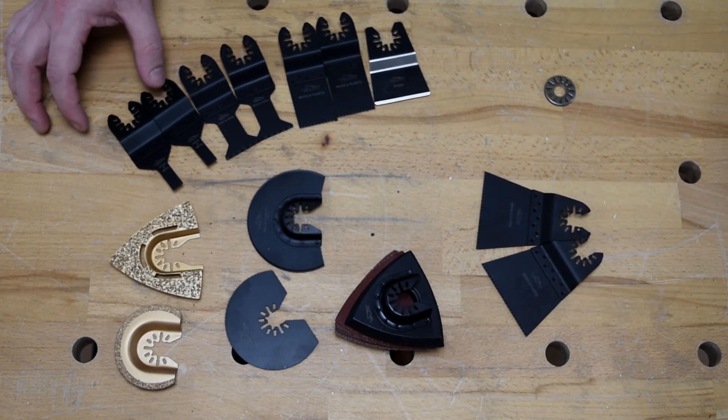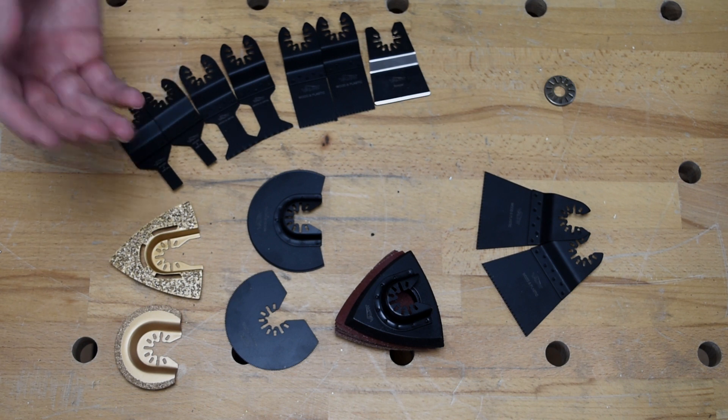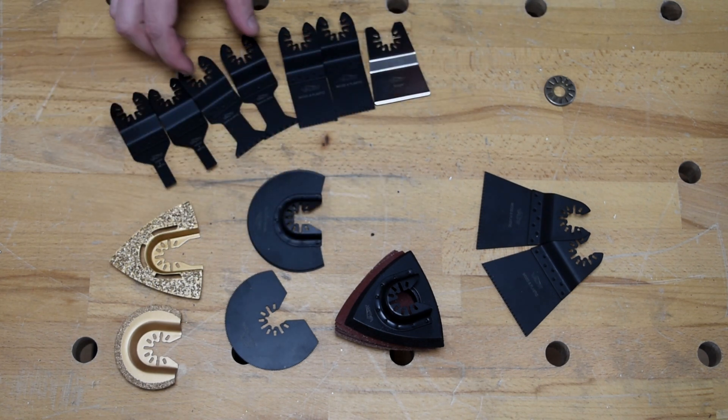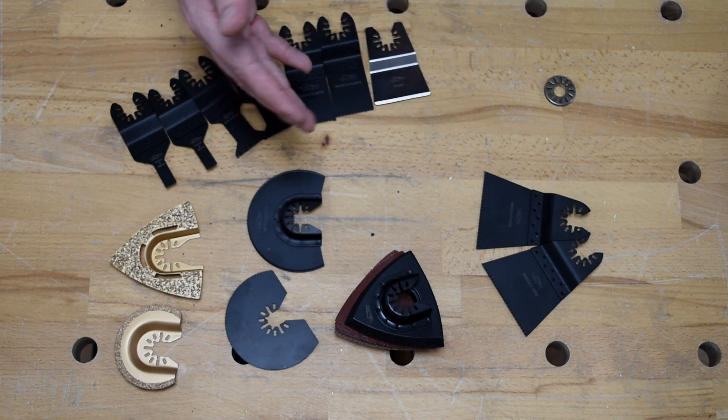Coming back to the back row, these are 10-millimeter wood and metal blades — perfect for your smaller jobs. You can see they're really tight and really compact, able to get into all those tricky little angles. This one here is the 32-millimeter wood and metal blade for slightly bigger jobs. Moving over here, a 34-millimeter wood and plastic blade pair — super handy.